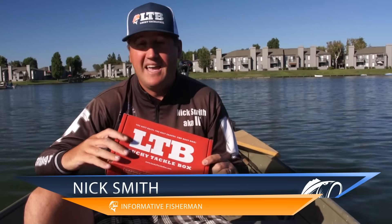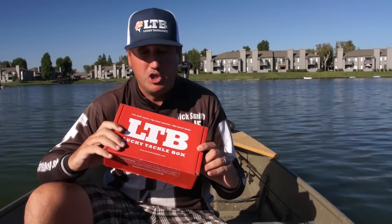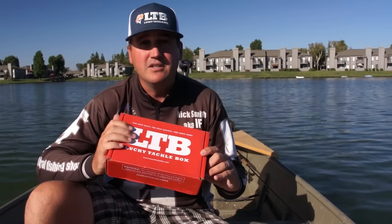Hey, what's up Lucky Tackle Boxers? Nick here, host of the Informative Fisherman Show and now hosting the Panfish Series for Lucky Tackle Box. I want to go over what you should be receiving this month in your box here, so let's get cracking.